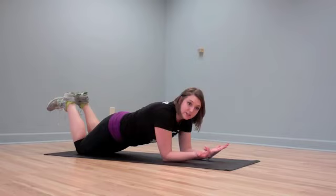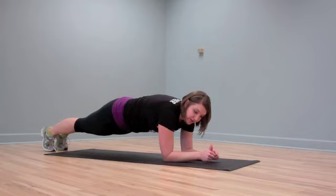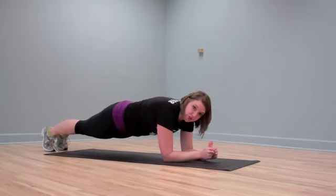Now if this is too easy for you, it's really easy to make this a little bit harder. We just tuck your toes under and lift everything up. Once again, pulling your belly button up to your spine, pushing up on your shoulder blades to keep those elbows directly below your shoulders.